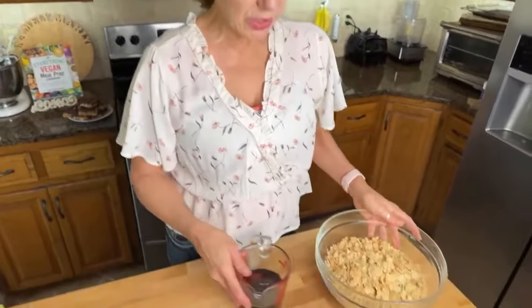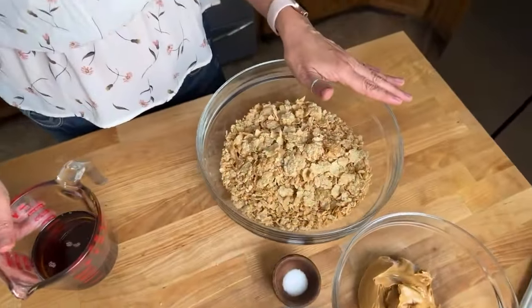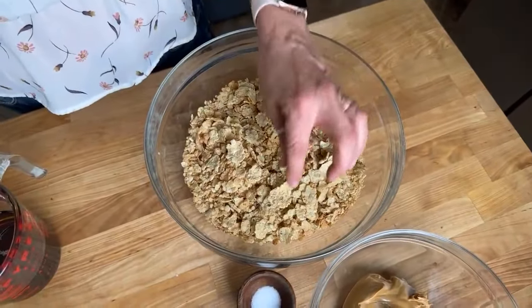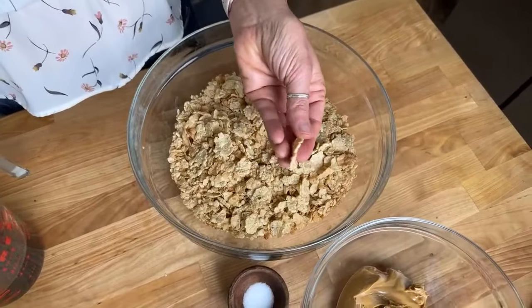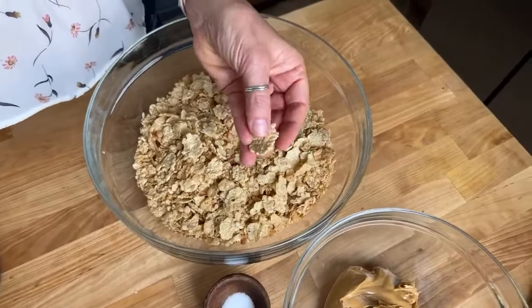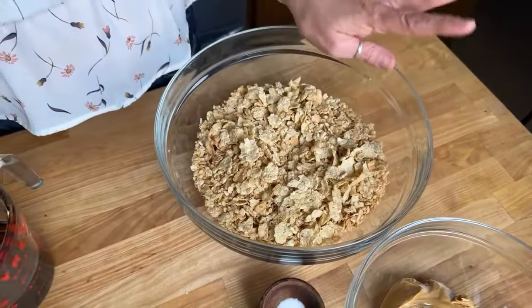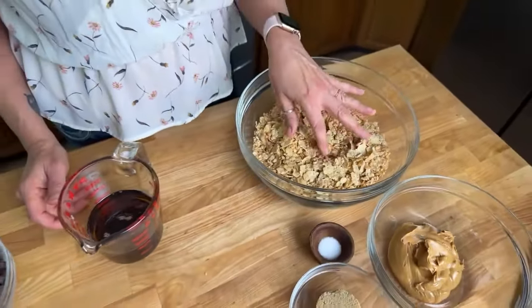First, we're gonna start with the cereal part, which includes six cups of cereal. I'm using Special K — these are actually also called Special K bars. The thing I like about Special K cereal is it's not like just any cornflake; they're kind of puffed a little bit. Cornflakes will work and Rice Krispies will work as well.